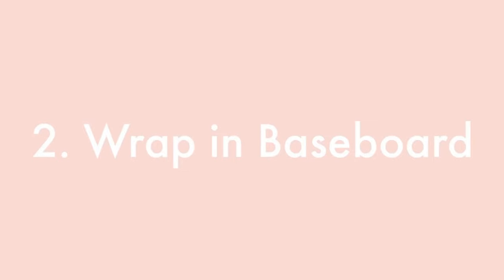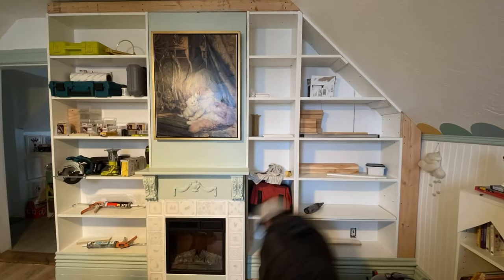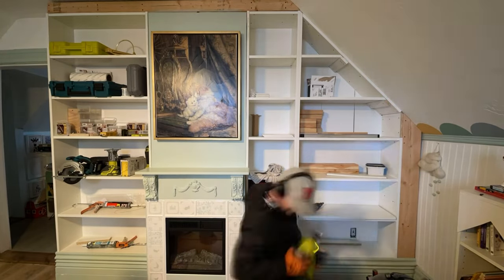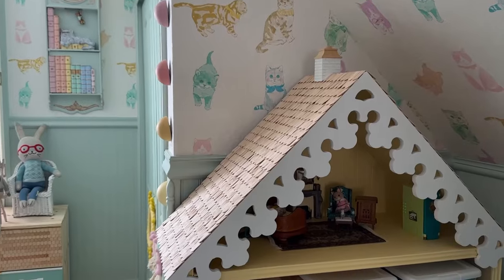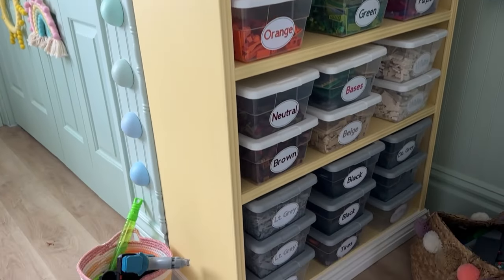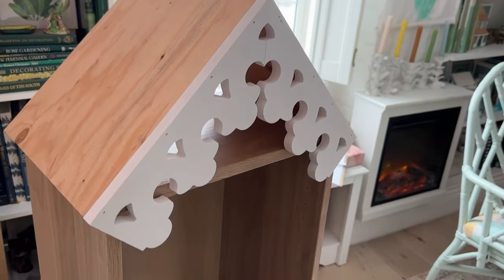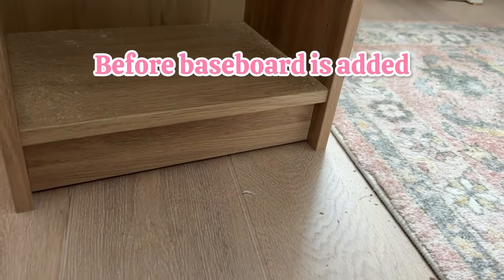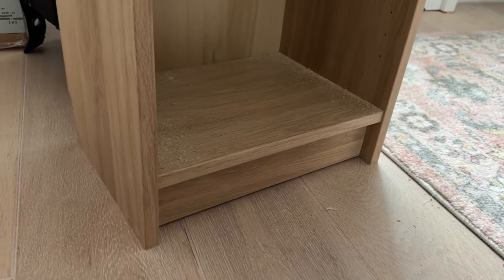Number two: wrap your Billy bookcase in baseboard. With the library, you use your very same baseboard and put it on the front. Sometimes I've had to layer it even more — put another piece — because I needed more baseboard for the height. And when I had the Billy bookcase just sitting on the ground, I still cover it in baseboard because it's a really cheap way to cover the front, which isn't great looking. It covers the little indentation and upgrades it without being very expensive.